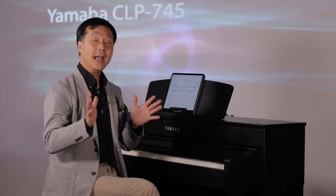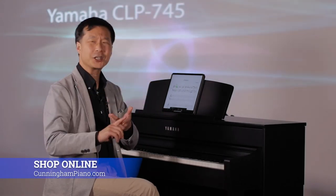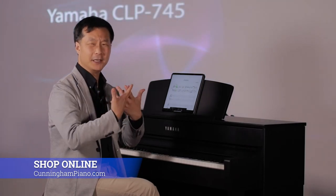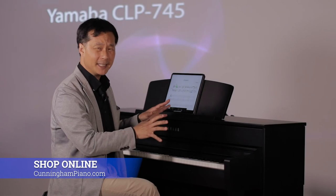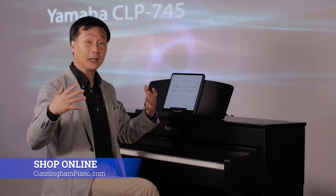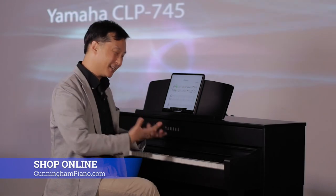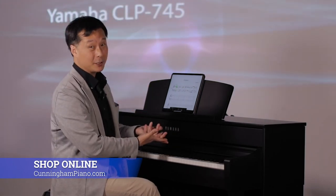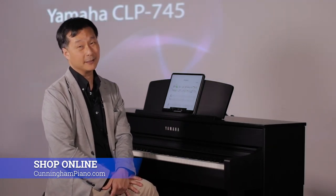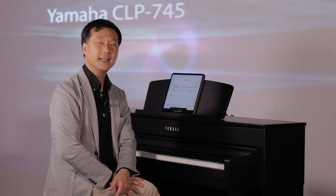So there you have it — a quick look at the Yamaha CLP745, the amalgam of true passion and legacy. A passion to provide as much of the acoustic piano experience as possible with an amazing attention to detail, and legacy in providing some of the world's greatest pianos, as well as a wonderful homage to the great history of pianos that have led us to this amazing instrument. I hope you enjoyed this video. Be sure to subscribe so we can let you know whenever we have new content. For Cunningham Piano, I'm Hugh Sung. Thanks, as always, for watching, and I'll see you next time.